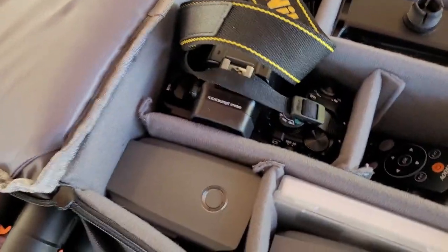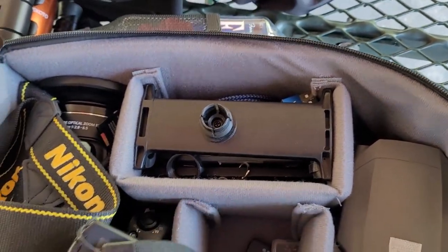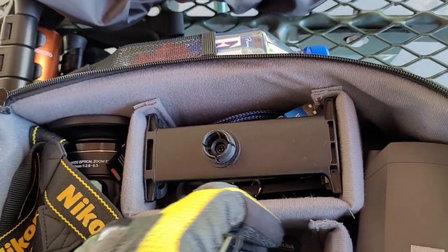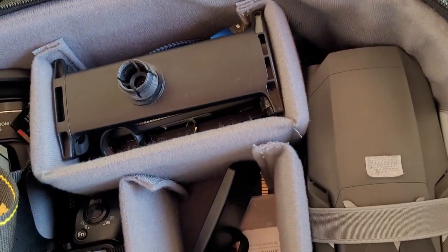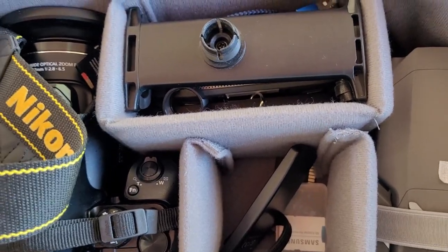Over here for my Nikon P950, I have the remote, my extra batteries, and memory cards — all of it fits right here, and there's still space for more small items.